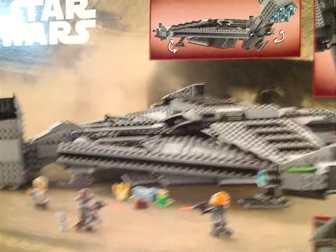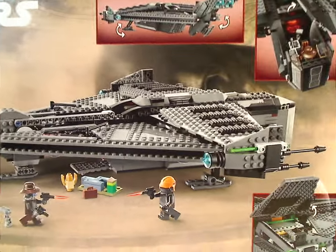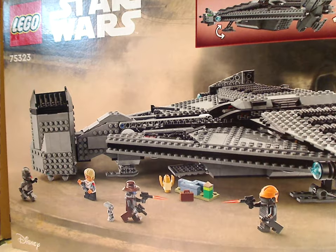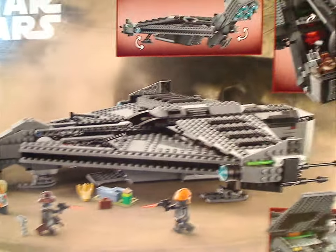On the back of the box, you see a picture of the Justifier in a resting position, a little battle scene with the minifigs, and also all the features of the set.